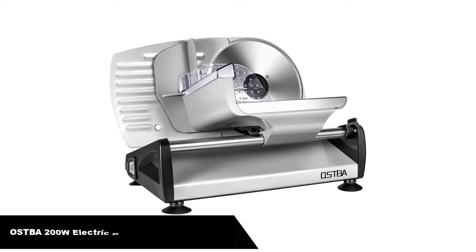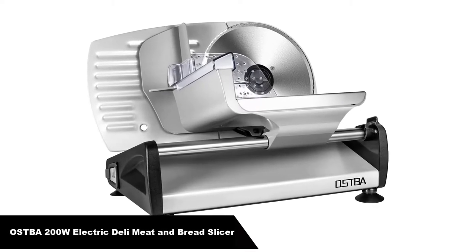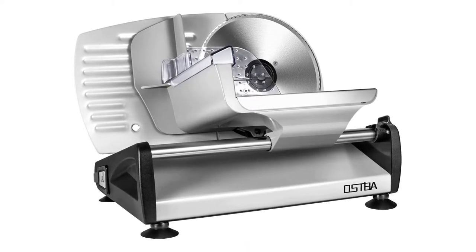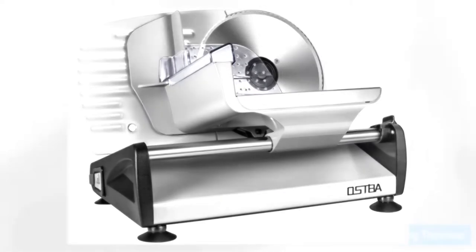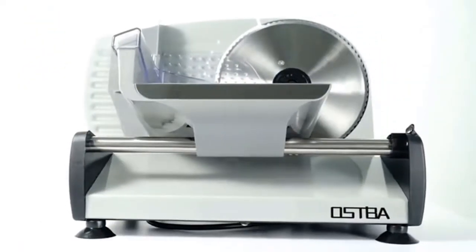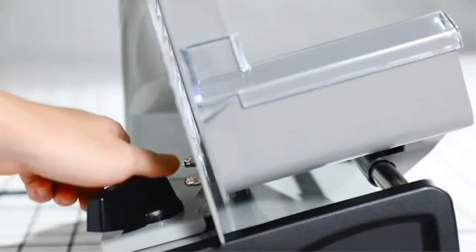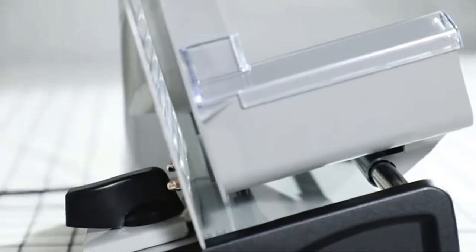Number 2, our second best pick is the Ostba 200 Watts Electric Deli Meat and Bread Slicer. The food slicer cuts food precisely — it makes you feel like a good chef at home. Adjustable thickness from super thin to approximately three-quarters of an inch thick for slicing various foods such as meat, deli, cheese, roast beef, turkey breast, vegetables, and fruits.